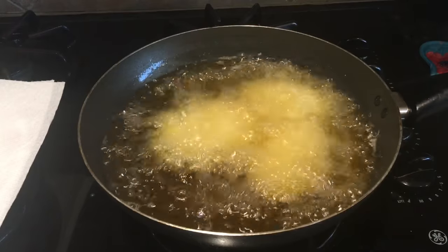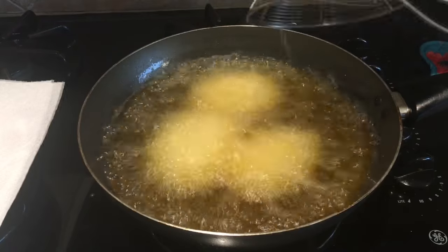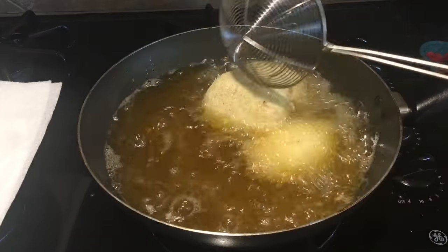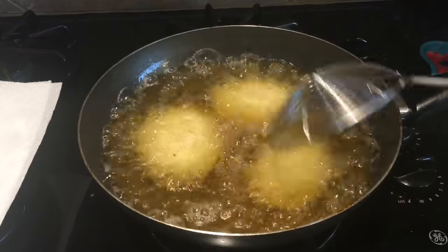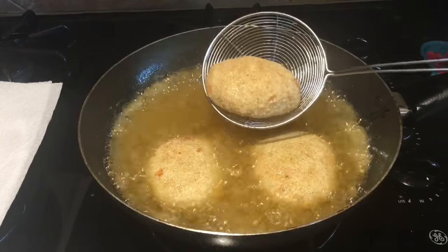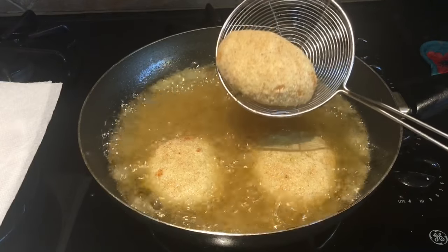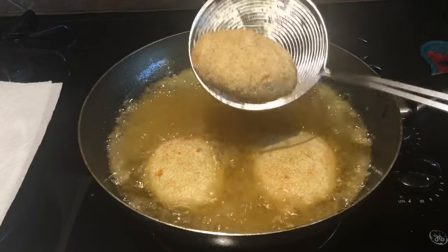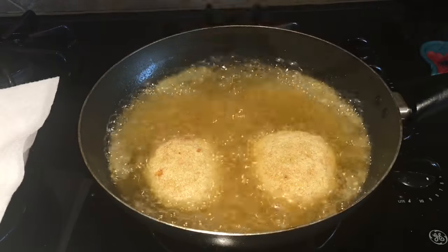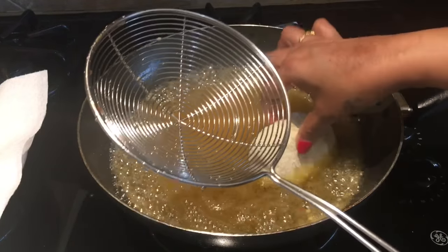Heat is on medium, so I'll fry in batches. I'll fry the potato chops until they are nice and golden brown. In about three minutes the potato chops have fried well and taken a nice golden color. I'll take them onto paper towel and fry the second batch.